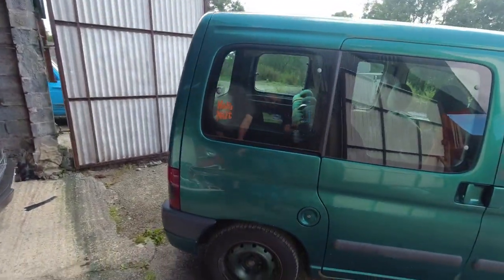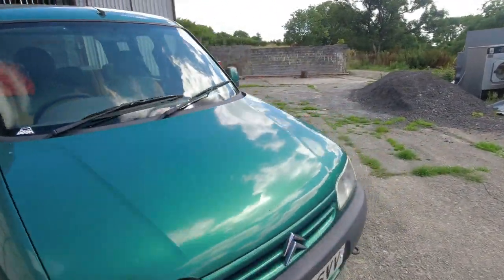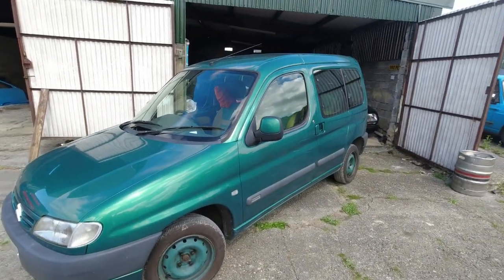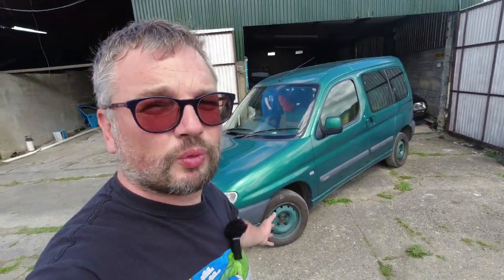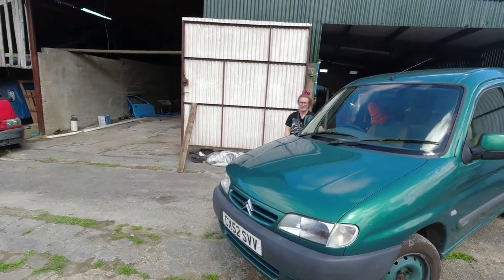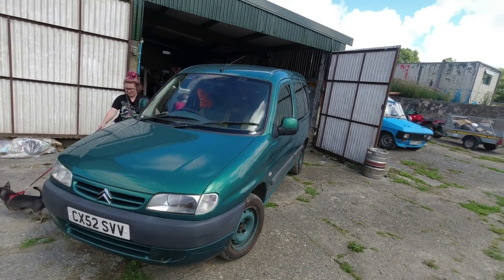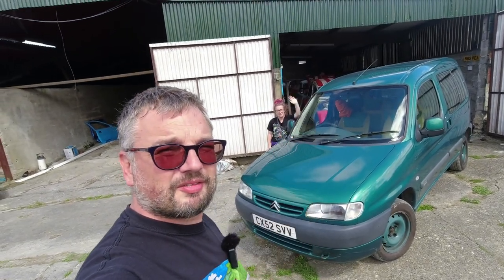Thank you very much for watching this Bella update. Sorry there wasn't any actual tinkering — the work was already done — but join us in marvelling at how much better she looks. We've dropped in some photos while discussing what was done. We're very happy, though we've spent an awful lot of money. When it comes to saving fuel, which was the whole point, we've rather undone ourselves temporarily — but give it a year and hopefully Bella will have paid for herself. Thank you for watching and we'll see you in a future video.